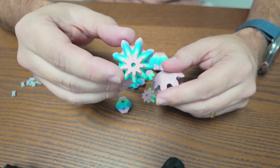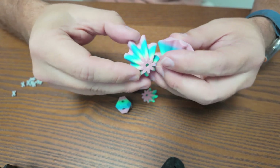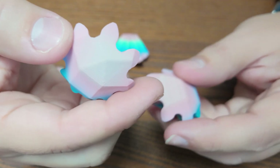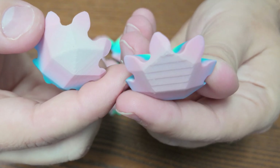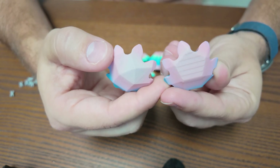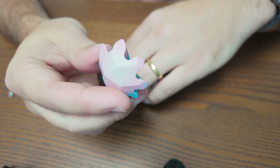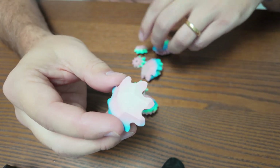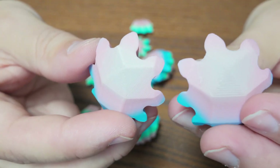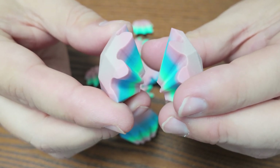If you can see the numbers on some gears but not all of them, know that two and four are always going to be opposite each other. For example, here is the number two gear and here is the number three gear — these two do not match, so they're going to be next to each other. Whereas these two gears do match, so they are going to sit opposite each other.